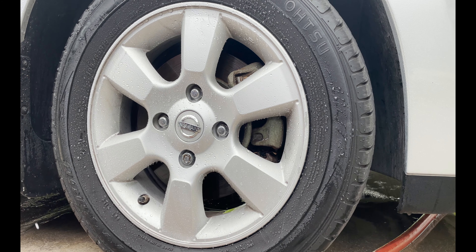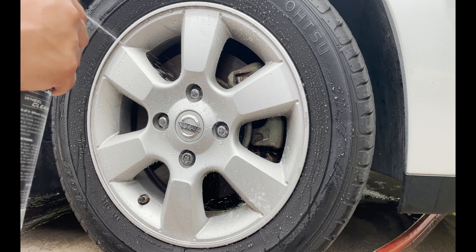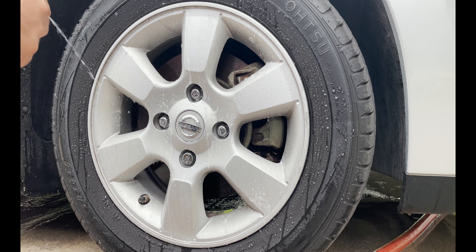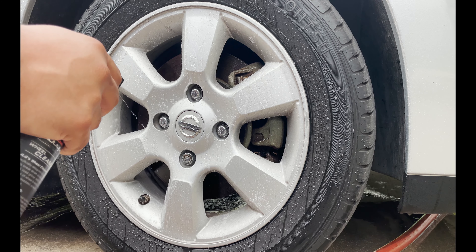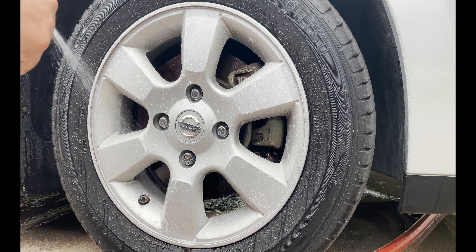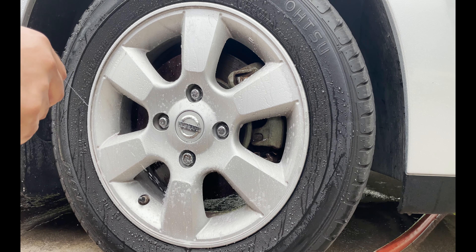Alright guys, so I want to go ahead and read some of the literature on the bottle. It says the Jay Leno's Garage Wheel Cleaner is specifically designed to quickly and easily break down stubborn brake dust and road grime. Safe for use on all types of wheels and finishes — chrome, painted, anodized, powder coated, and aluminum.